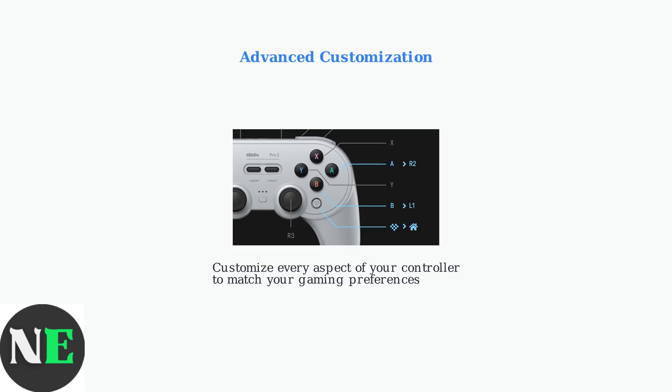Advanced customization allows you to tailor every aspect of your controller. Remap buttons for different games, adjust trigger sensitivity, and create personalized profiles. This level of control ensures your controller works exactly how you want it to.